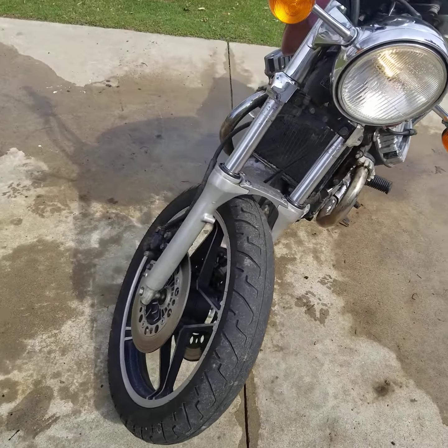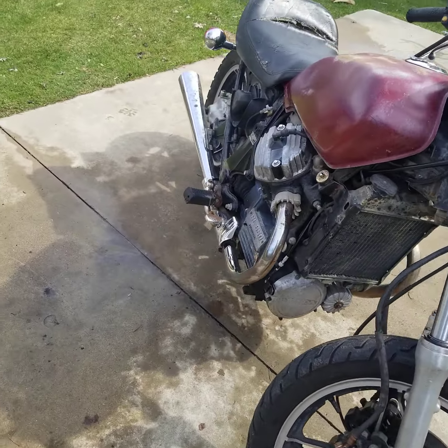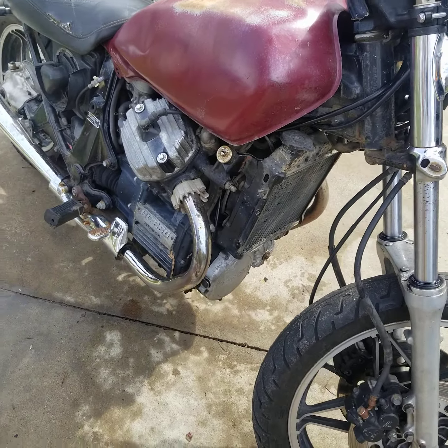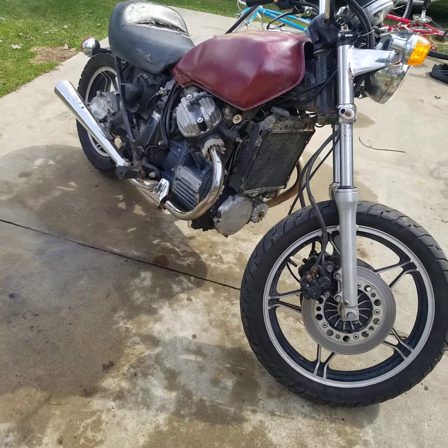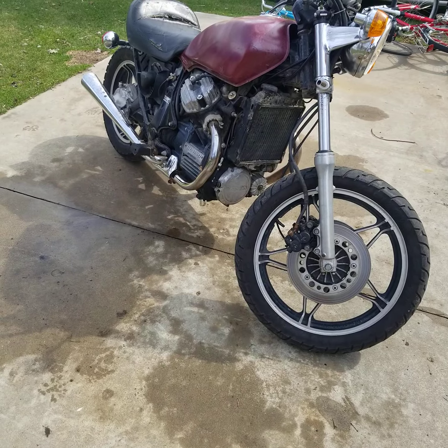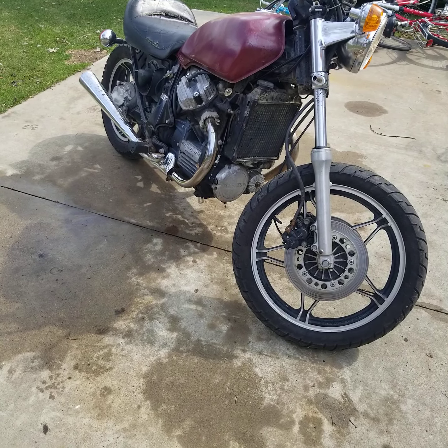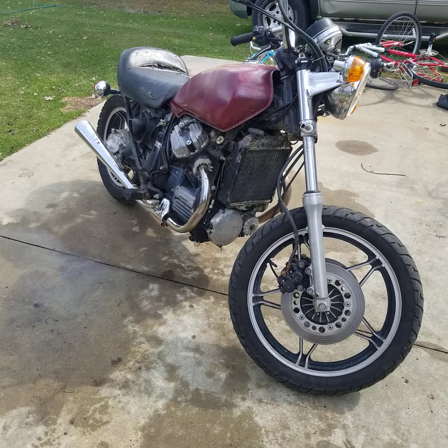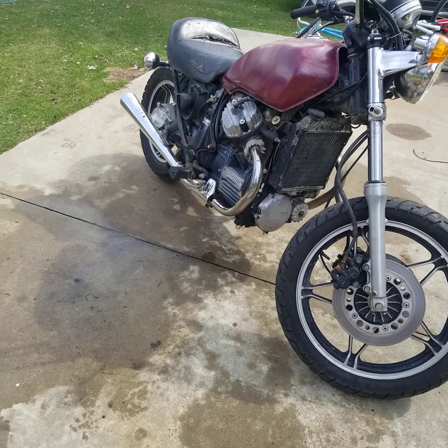Cold-blooded, just like the other one — didn't want to start, didn't want to stay running. The front brakes I did bleed out, but they're still a little mushy, so I've got to do a little work with them. But everything else is right there, and man, when it hit, did it go.